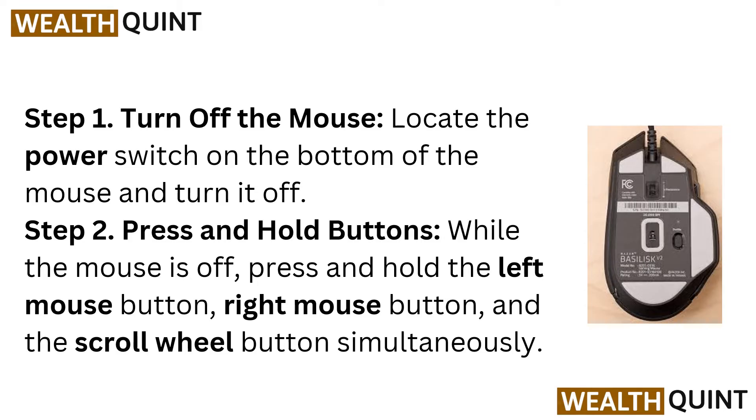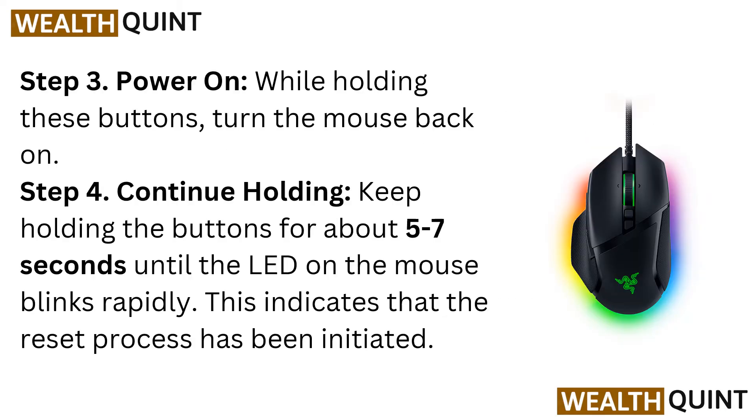Step 2: Press and hold buttons. While the mouse is off, press and hold the left mouse button, right mouse button, and the scroll wheel button simultaneously.